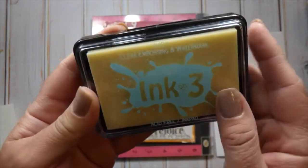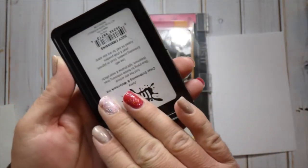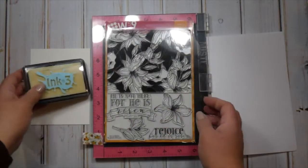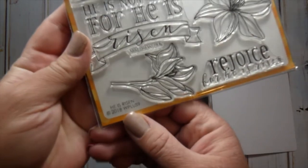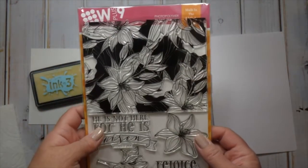W Plus 9 is like one of my all-time favorite stamp companies and they finally had a release of some stamps that I just had to get. I figured I would go ahead and use the third ink I picked up from Ink on 3 — this is the embossing ink — and it kind of turned into a theme where I'm using each of the inks for the Saturday videos and testing them out.